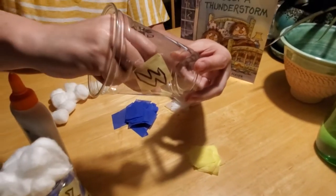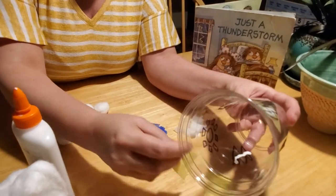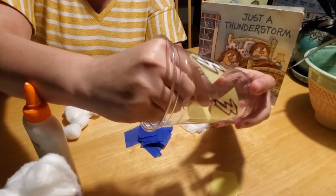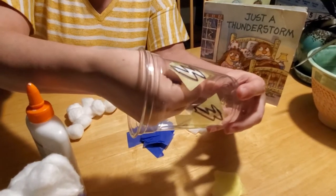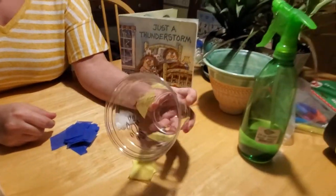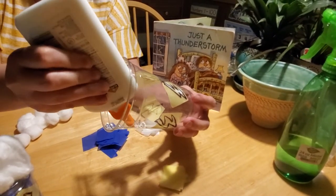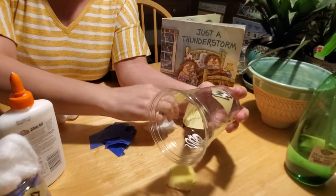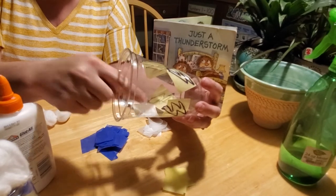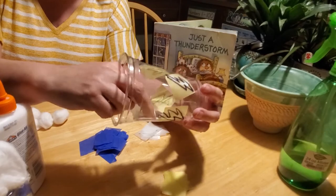We're going to rotate the cup and continue. If your lightning bolts are really big, you may need to use two pieces of tissue paper — and that's okay too. Then on my little sunburst here, we're going to put a little bit of glue and place some white tissue paper on top of that. Mine is kind of big, so I might use two pieces of white tissue paper to cover it.